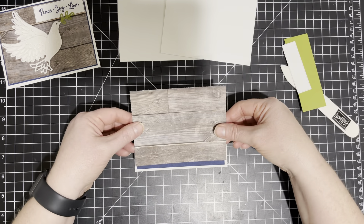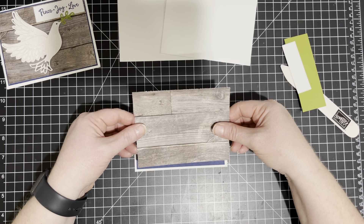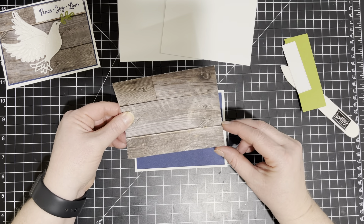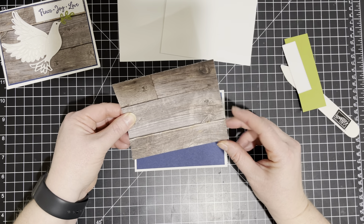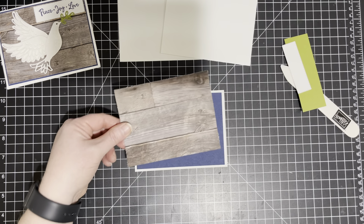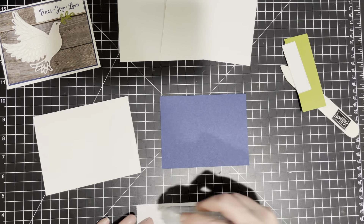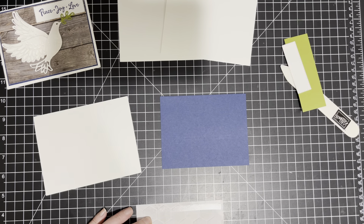And then I have this piece that is three and three-fourths by five. This piece here, this wood grain, comes from the Designer Series Paper in Good Taste. So this part is all flat and we're just going to go ahead and put this together first.